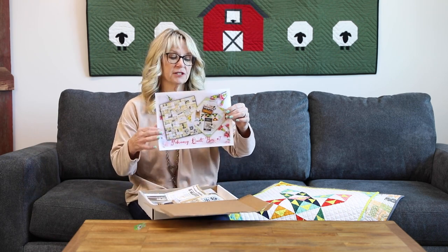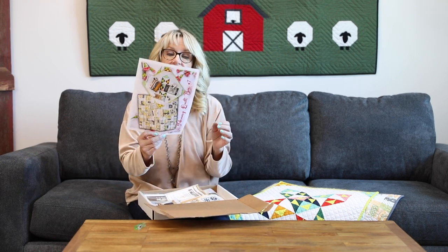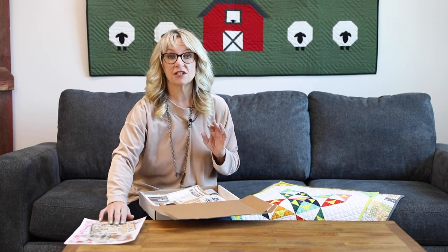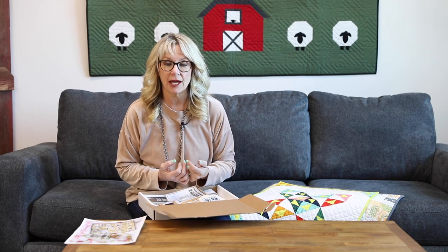First off you're gonna see a letter telling you everything that's in your box. A lot of the projects in here might need a background or might need a little something extra or binding that we might not be able to include because we are on a strict budget. This box is $45 and that includes shipping, so we try to jam pack it with as many projects as we can, and sometimes that means leaving out a background so you can provide your own and make your quilt how you want it, not so it's like everyone else's.